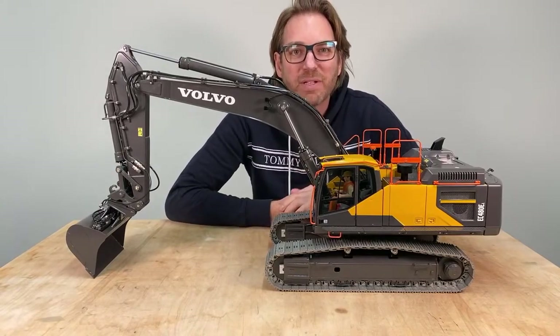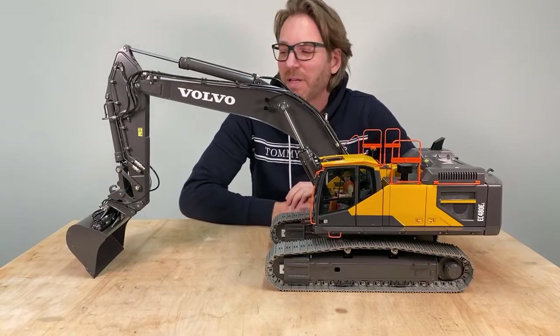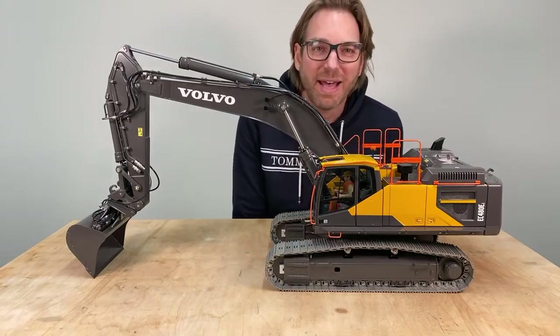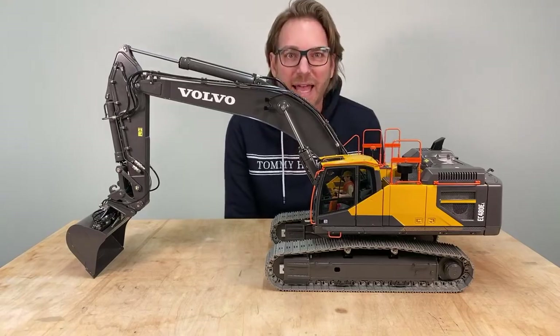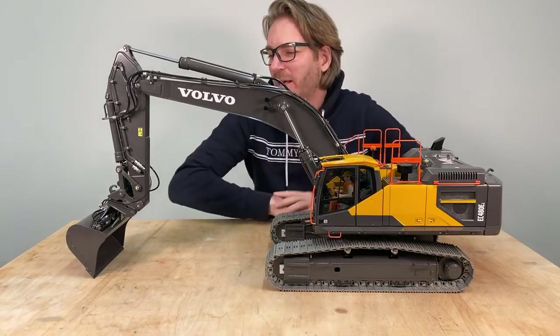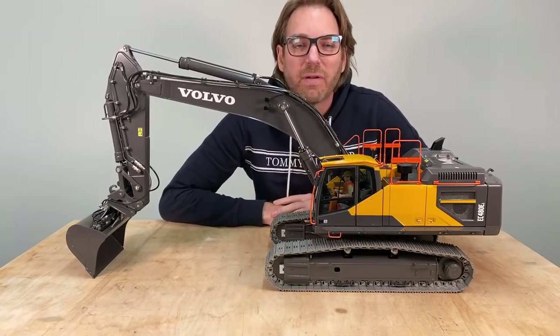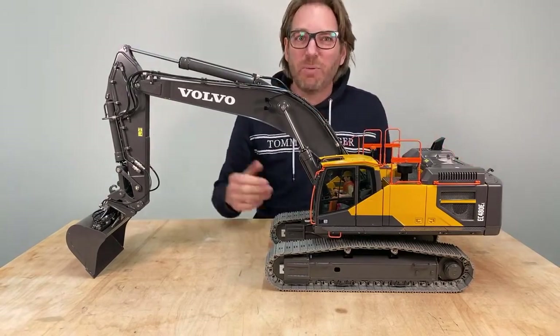Today it's 6pm in Germany and I'm really happy to have you here, because today is a special day. As you can see, this is my new excavator. It is a Volvo, the EC480. It's made by THS Zeibt, the premium manufacturer from Germany. And I'm happy to share this moment with you.